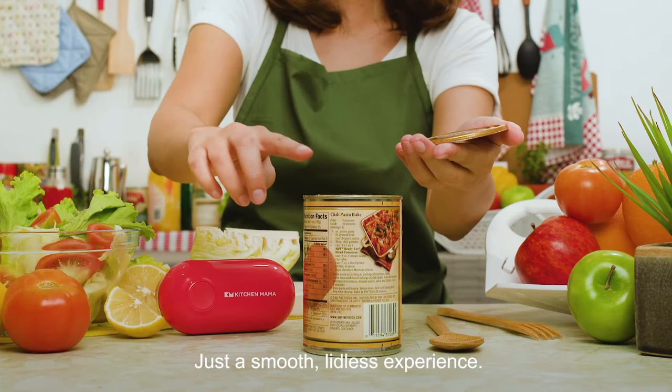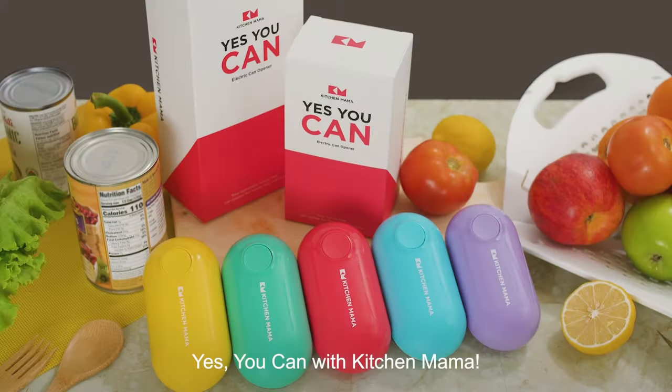Voila! No sharp edges. Just a smooth lidless experience. Yes, you can with Kitchen Mama.